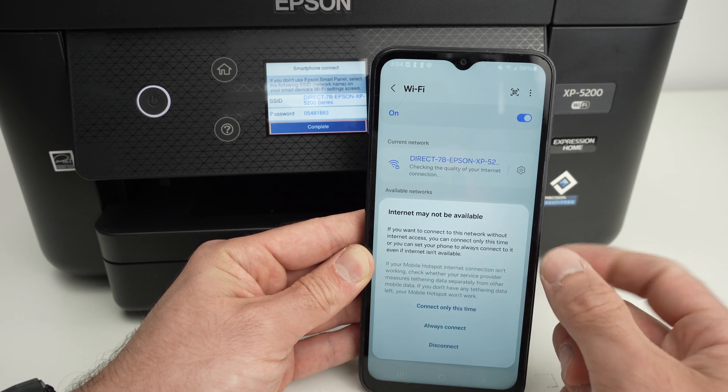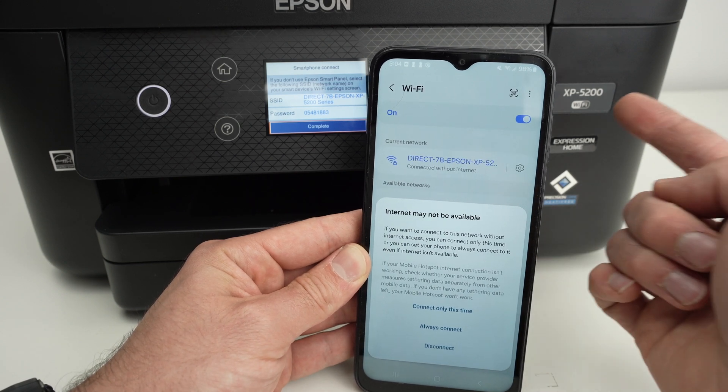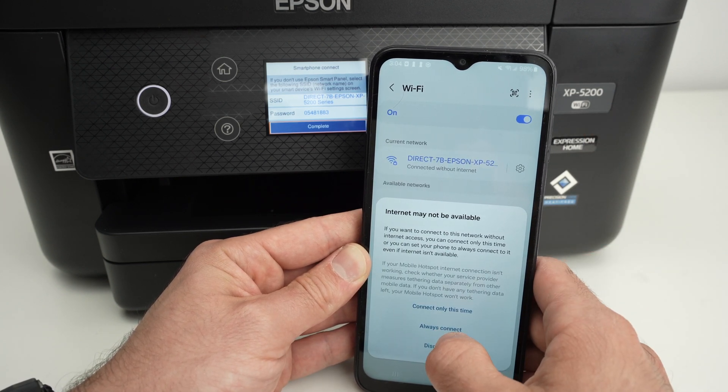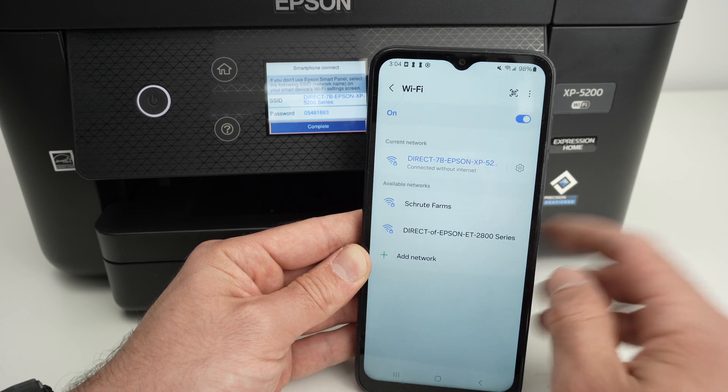You may get a message that Internet may not be available. Obviously, this is a printer — it's not a Wi-Fi network of a router. So press Always Connect. And this is it.